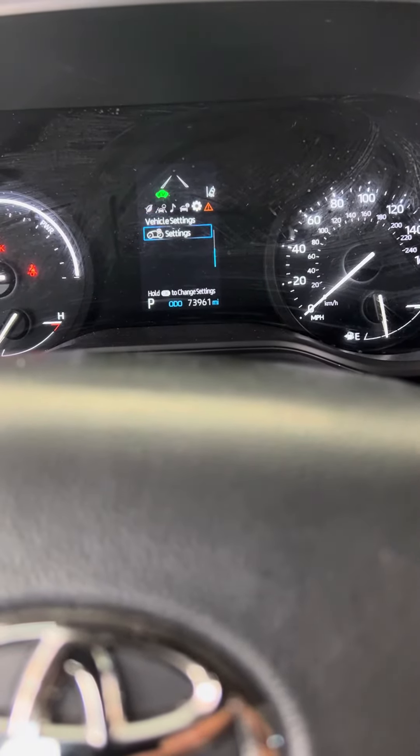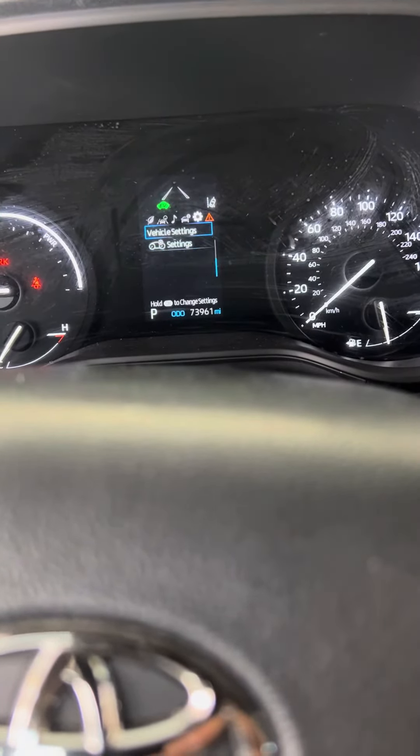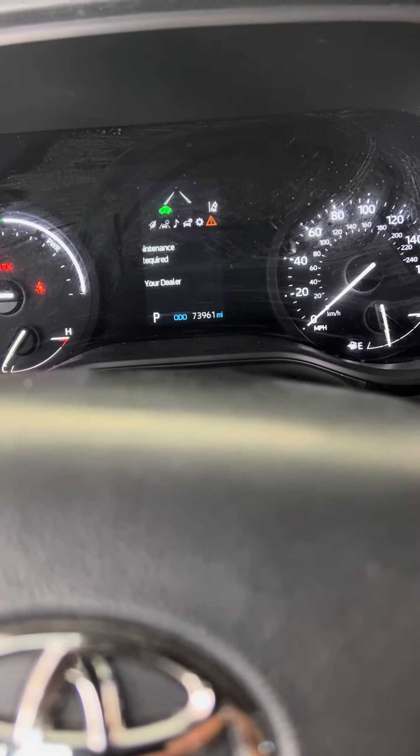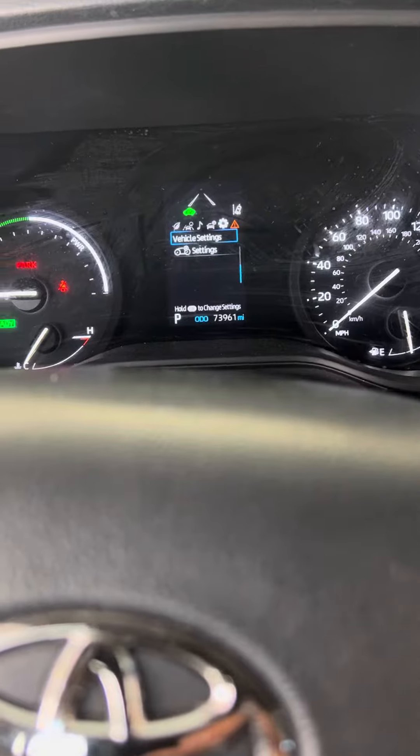Let's go to settings. No, that's not it. So we'll go back up to vehicle settings. Okay, we're into settings — vehicle settings.